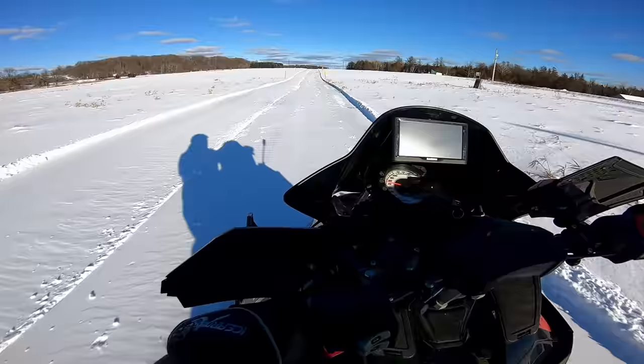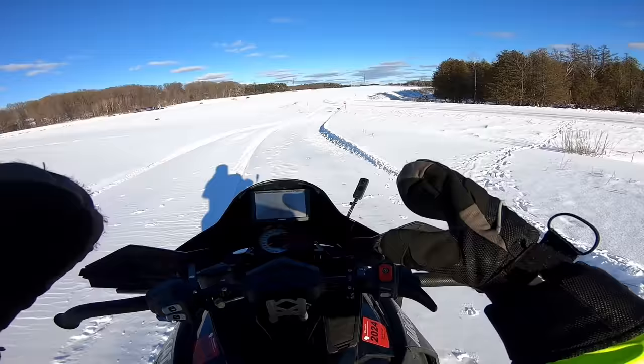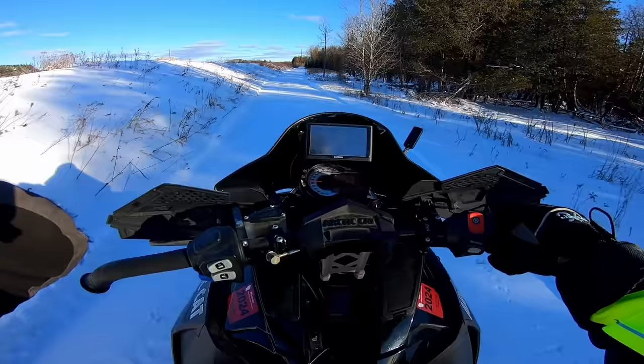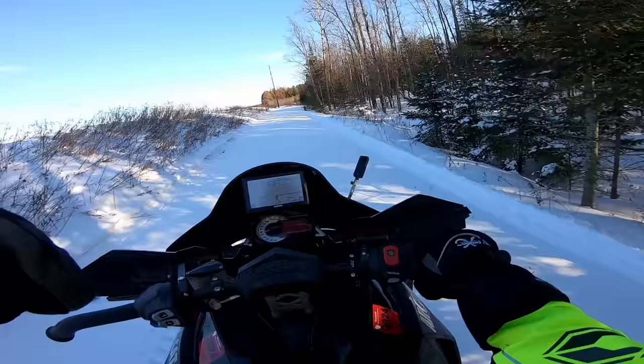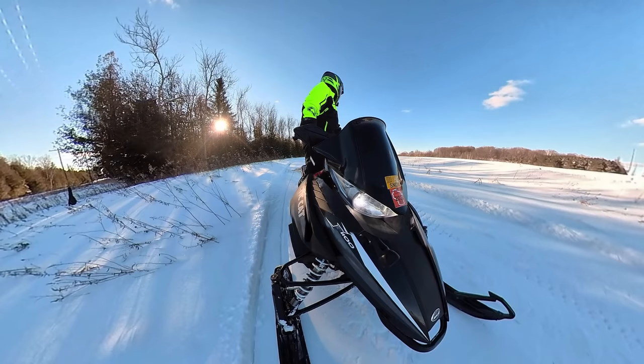The next thing segues in quite nicely: suspension setup, carbides, and whether or not you have studs all work together with your weight and riding style and what you expect out of your sled. Right now my sled definitely needs some single runner carbides — I'll have a video on that later. I'm going to switch my dual runners over to singles for more bite. You can also adjust all four springs on the sled, and the shocks too depending on the model, and that changes how the sled rides.